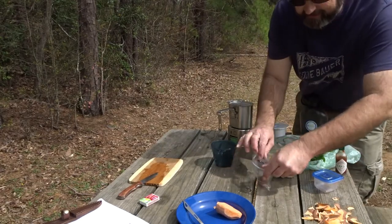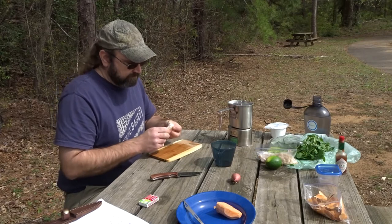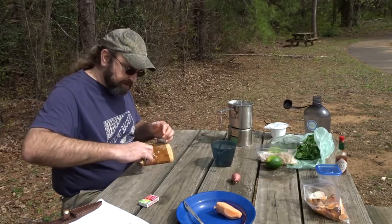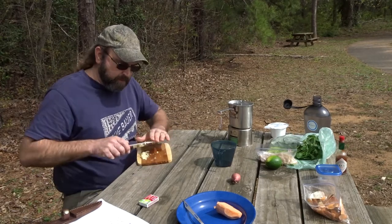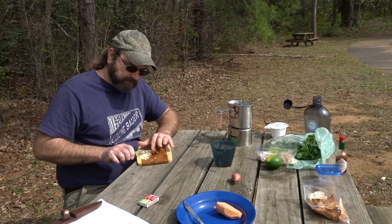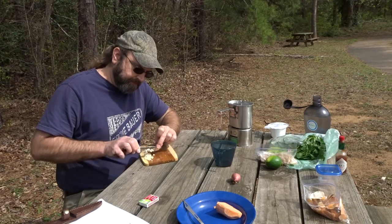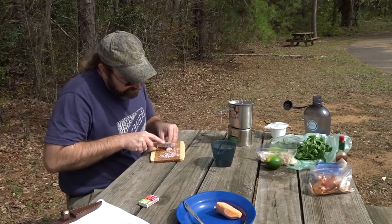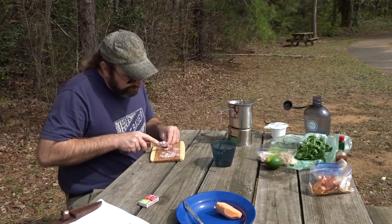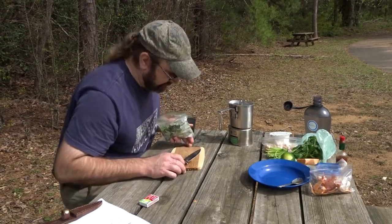I've got a trash bag so I'm gonna clean up my potato scraps. Since I don't have a kitchen knife with a blade that comes down below the handle, I'm gonna bring my garlic over to the edge of my cutting board where the knife can hang off a little bit. Sometimes when we're at camp we have to adapt our tool to the task. One clove of garlic. Jill's recipe calls for half an onion, so I'm gonna use a shallot so I don't have a piece of onion leftover. Shallots are becoming a go-to favorite of mine for canteen cup cooking — it's about the right amount of onion for a canteen recipe.